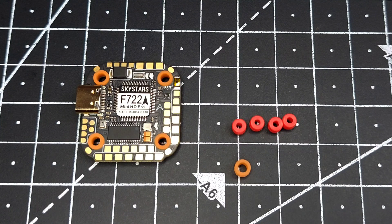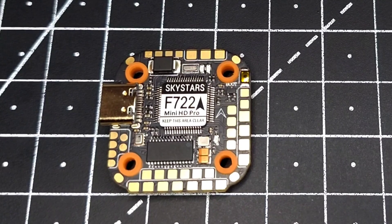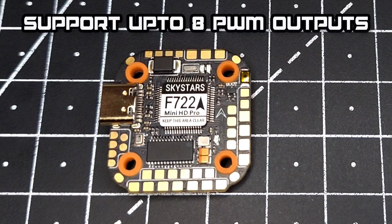We were the first to invent this grommet design, but sadly many brands have already copied us — that's how China works. I won't be mentioning names; you guys are smart enough to figure that out. I've spent around two months developing the pad layout for this FC, and I can say it's simply the best out there on the market.